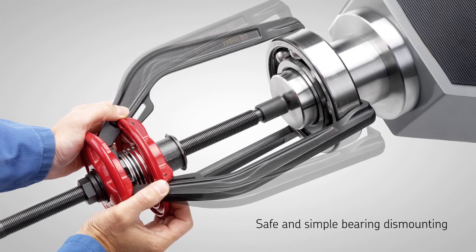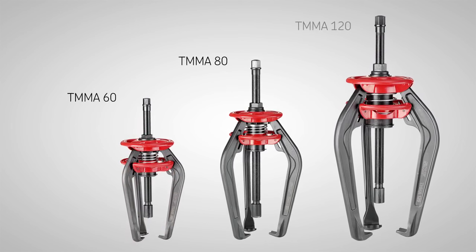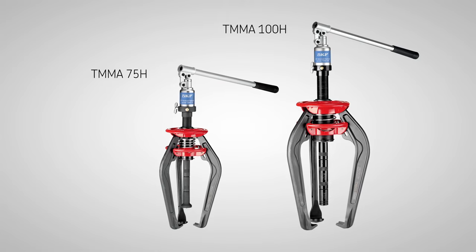SKF EasyPuller. Equipped with spring-operated arms and a solid design, the patented SKF EasyPuller is one of the most user-friendly and safe tools on the market.